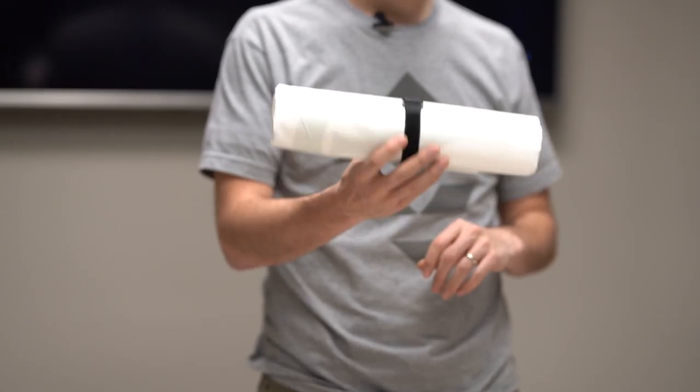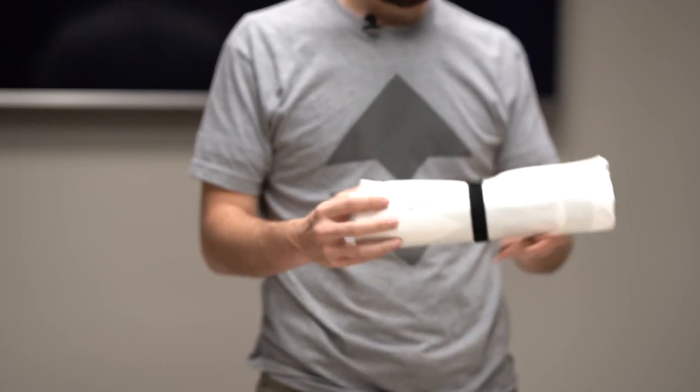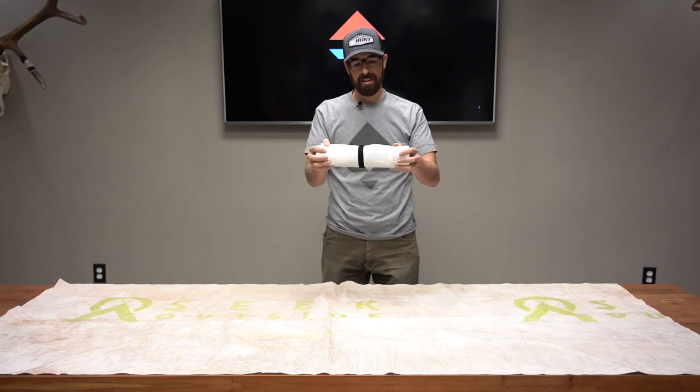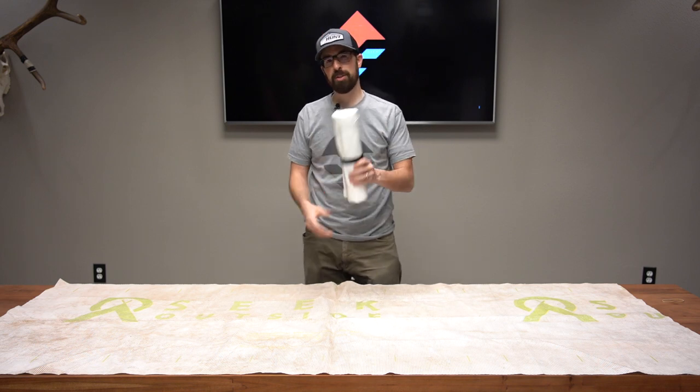Price point is $12 — really easy add. Something to protect your gear, it's not going to take up a ton of space, and it's going to be pretty lightweight. Check it out in the Gilhunt gear shop. Thanks for watching, and let us know if you have any questions.